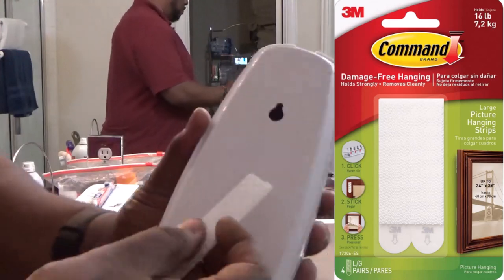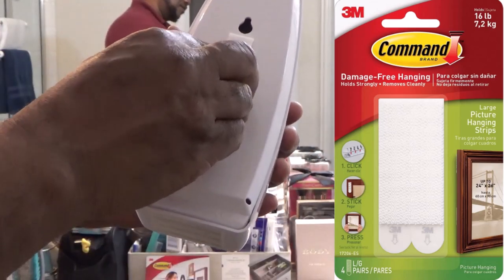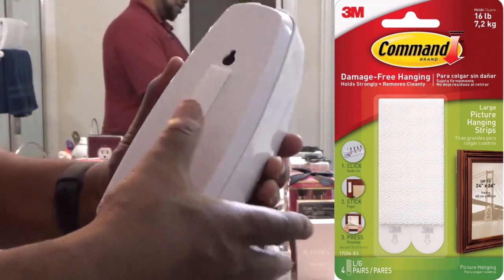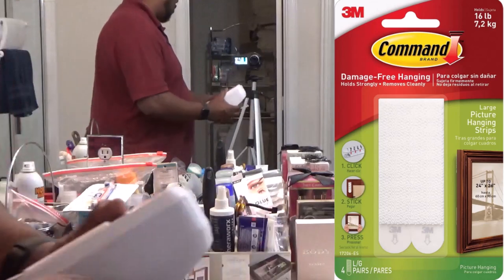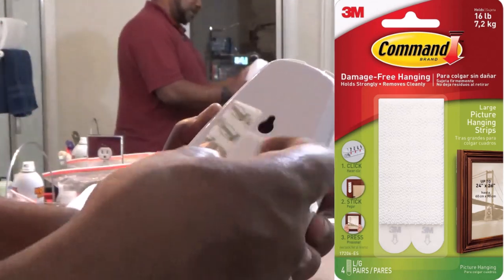What you want to do is just place this right here. You want this part down, so when you get ready to take it off, you can just pull it and connect it. So you just put that on, press that on. Then you take the other part and put it right on top of it.